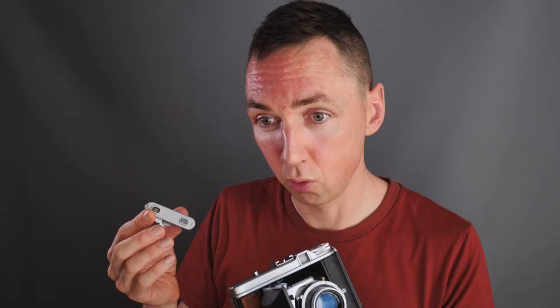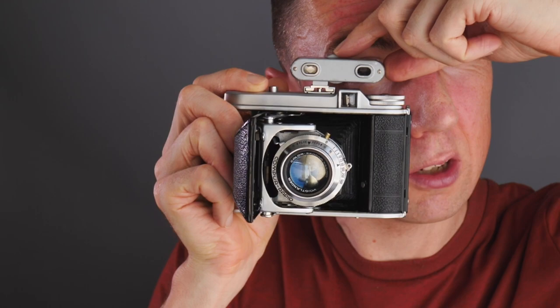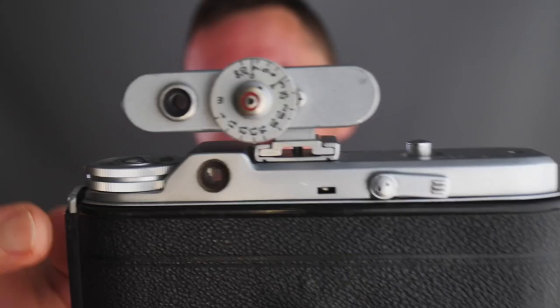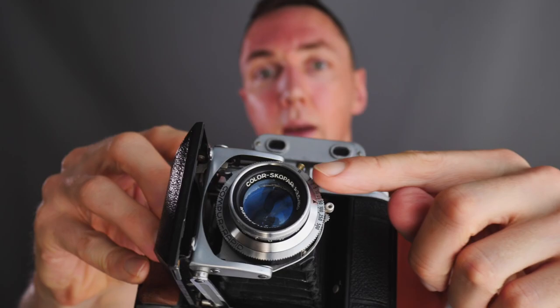The external rangefinder works on cameras like the Hasselblad SWC or the Mamiya 7 where one of the lenses is not rangefinder-coupled, letting you focus accurately. You clip it into the Perkeo's cold shoe, look through the rangefinder on top, turn the wheel until your images align, read off the distance in meters, dial that distance onto the lens, and your image is in focus. It really is that easy — a wonderful piece of kit.